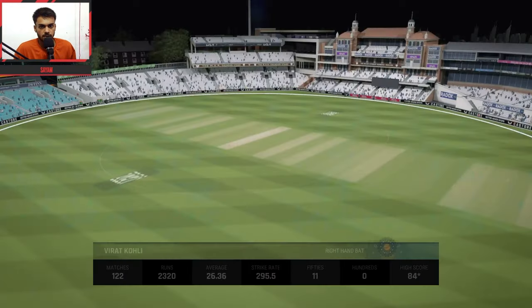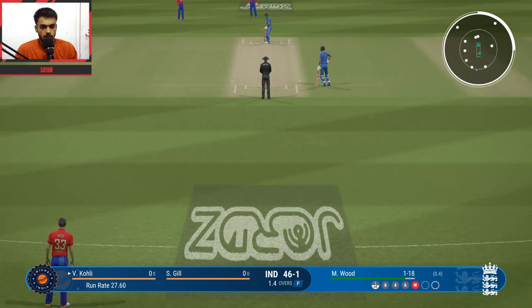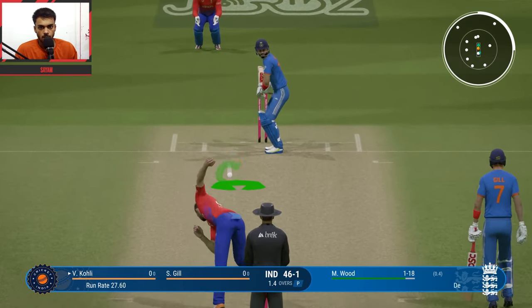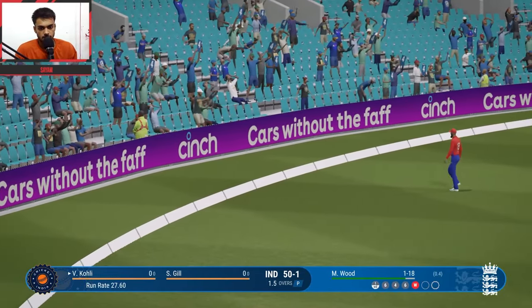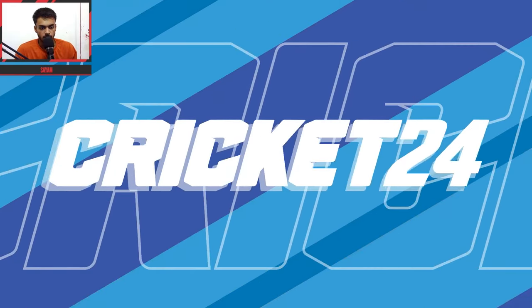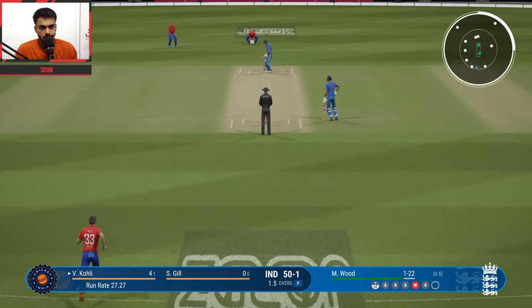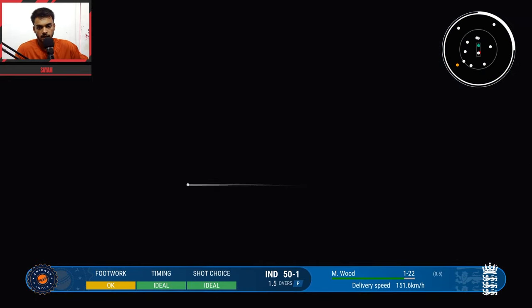Unfortunately Rohit gave away his wicket — big wicket gone. 44 runs made by Rohit, he was batting brilliantly. Now Virat King Kohli comes in. Virat Kohli vs Marud — last two balls of the over, shot and that's a 4 run. India reach 50 for 1. Last ball of the over — solid play.